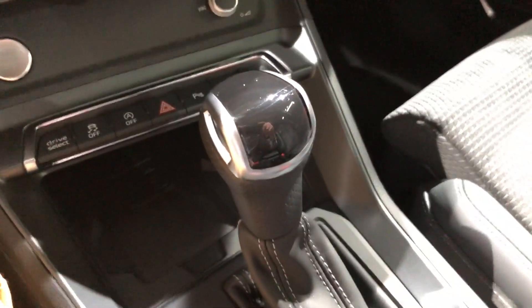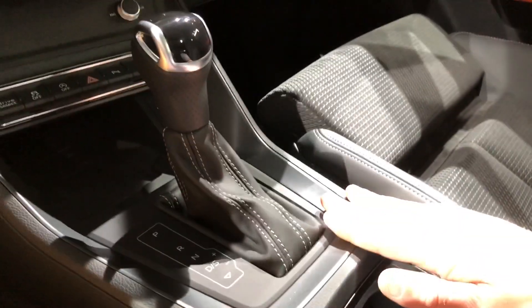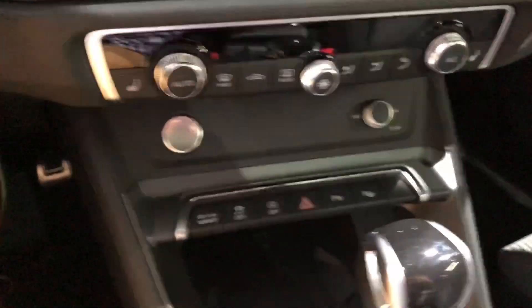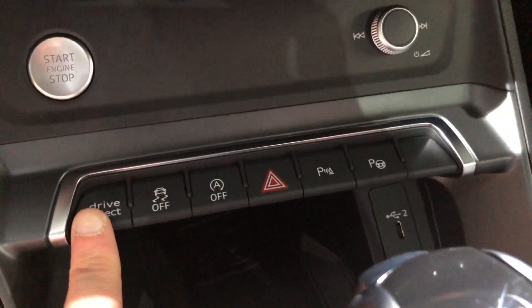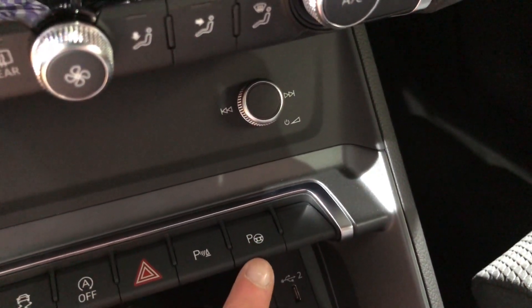One thing I do not like is the shifter. I think it looks very cheap and it's way too tall. I wish they had designed it shorter and made it look a little more sophisticated. Over here you do have some hard button controls: Audi Drive Select, Auto Stop-Start, your parking system, and automatic parallel parking.